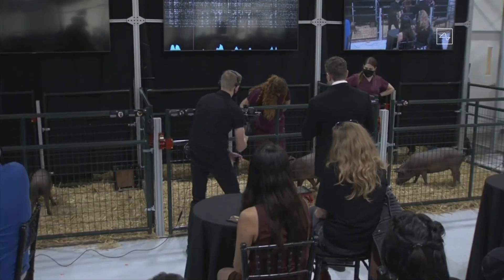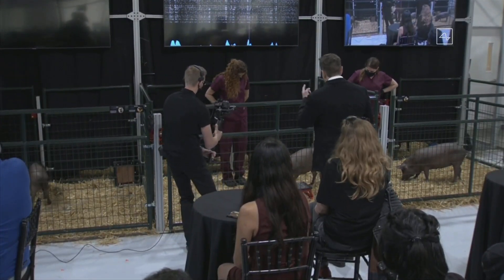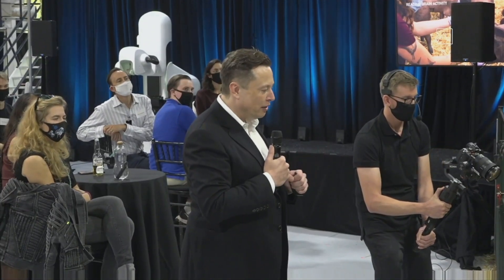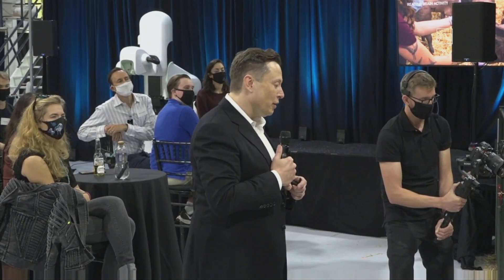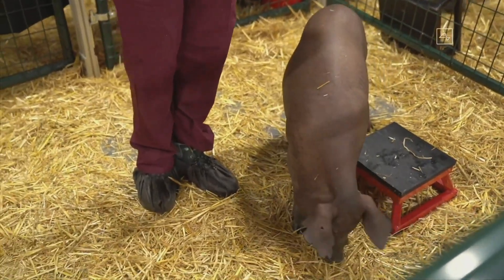As you can see, we have a healthy and happy pig — initially shy, but obviously high-energy and kind of loving life. She's had the implant for two months. So this is a healthy and happy pig with an implant that is two months old and working well.